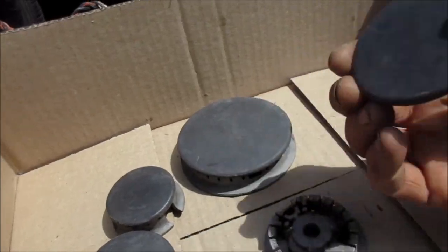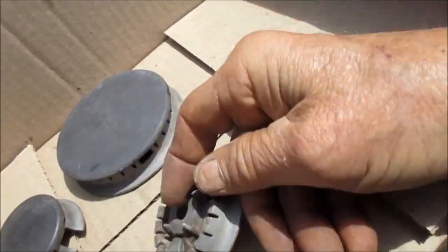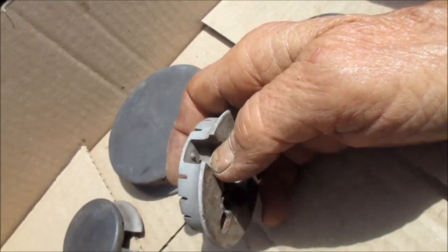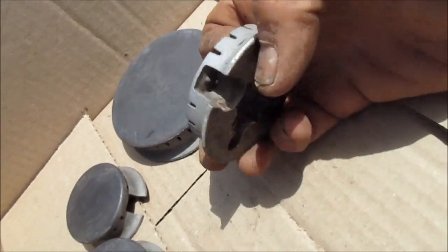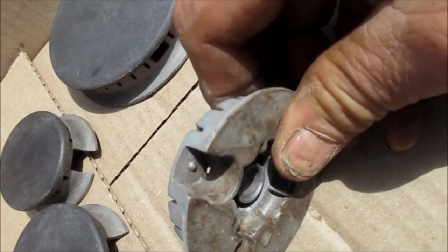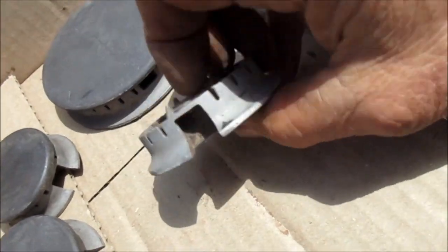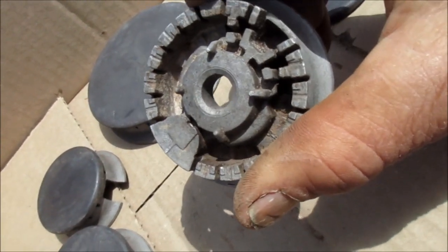Now the other thing you want to check is, make sure this thing's clean. If you look up inside here, you'll see there's a small hole there, right there in the back. That small hole needs to be clear. So if you take like a little piece of wire and run it through that little hole, then it'll probably light.